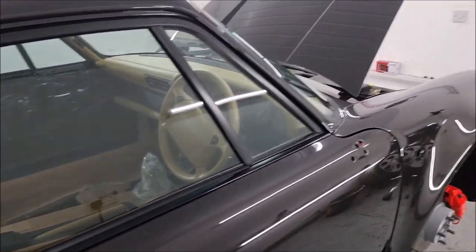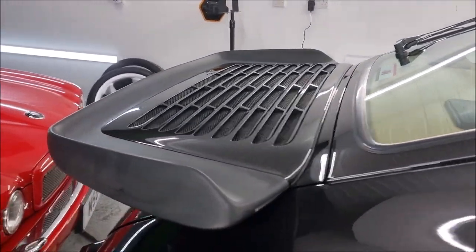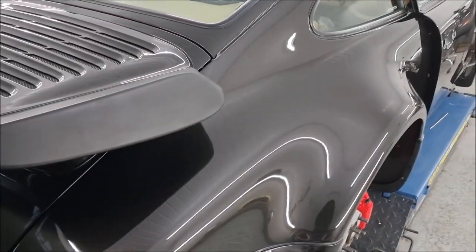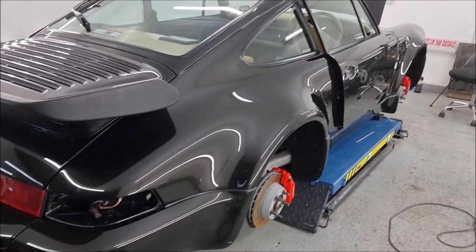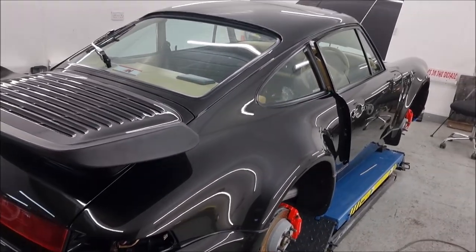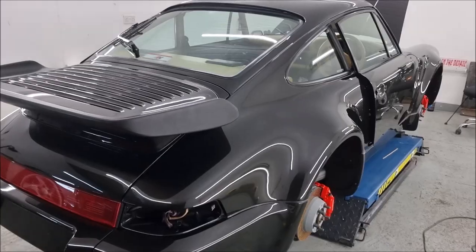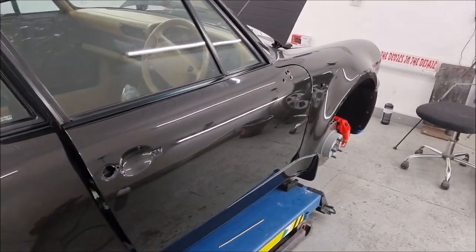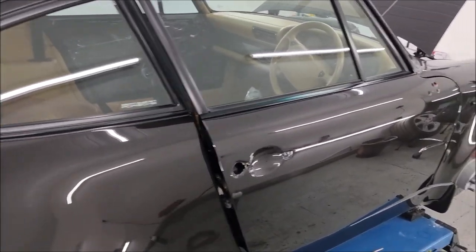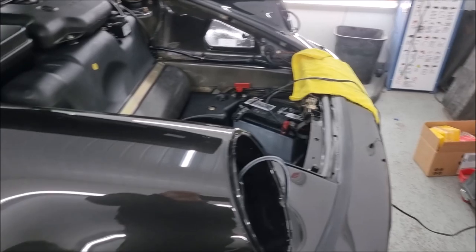Once I put the door handles and the mirrors on I can sort out the door cards and get that done. The seats are coming back this week, the wheels are on the way this morning and they are spectacular, but they've got to be ceramic coated first. Not the complete job but you'll see that in a future episode. I'm pleased with it. I'm sure when the owner arrives today to look at it he's going to like it as well, because if I'm happy I'm sure he'll be happy.